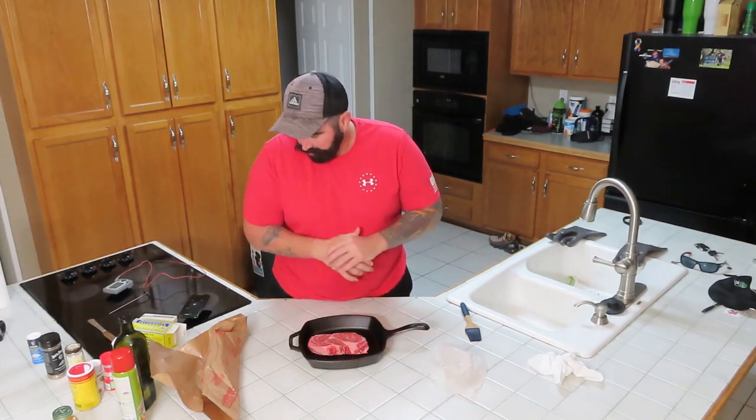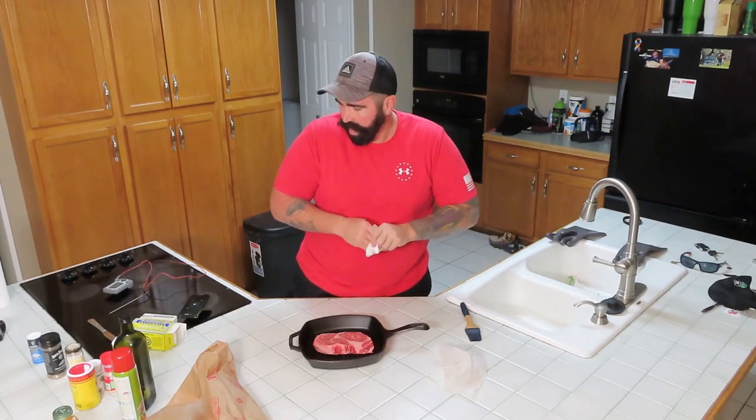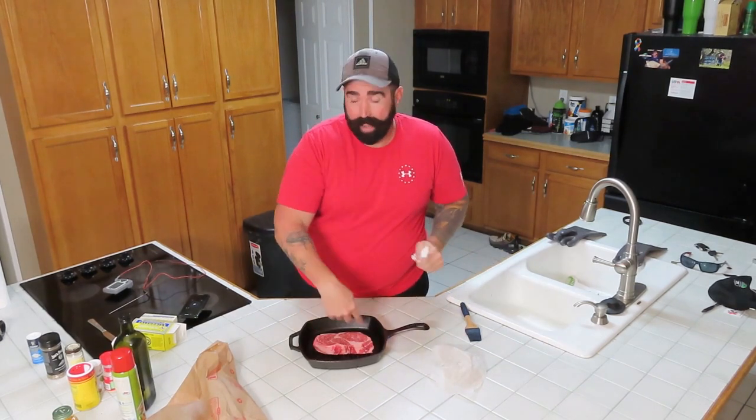I like mine medium. I don't want it raw, that's disgusting. So we'll put some flavor on here — a little bit of salt and pepper and some garlic powder in the pan.